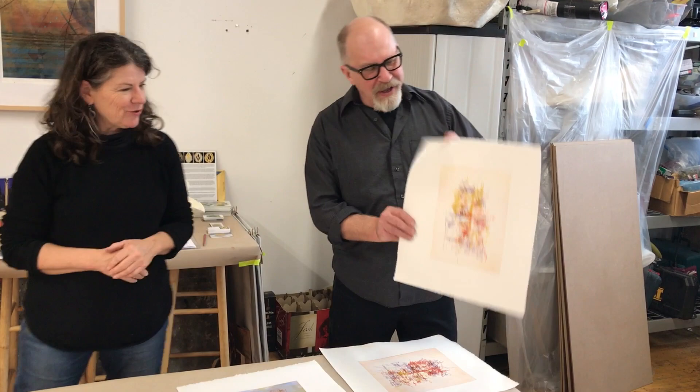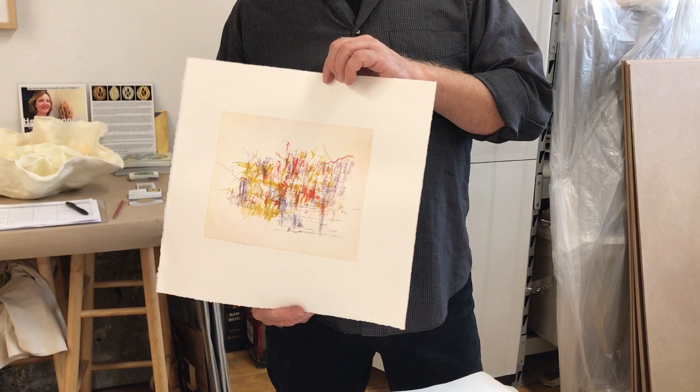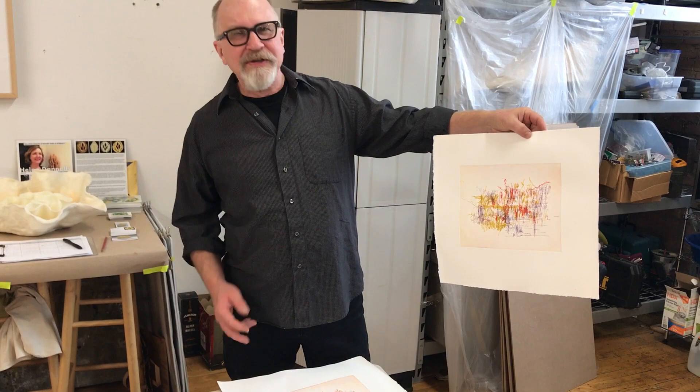I think this print was — it's a real gem of a print. Just the way the colors are working together, it has kind of some Joan Mitchell qualities in it, but it's still your own print.